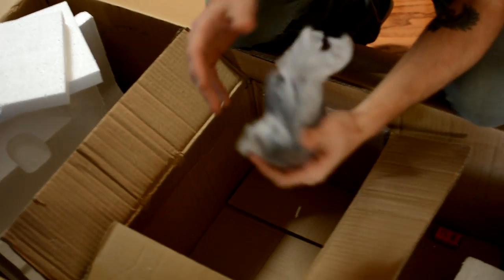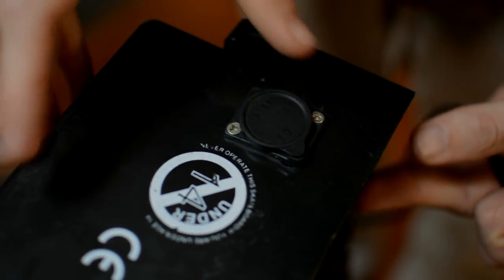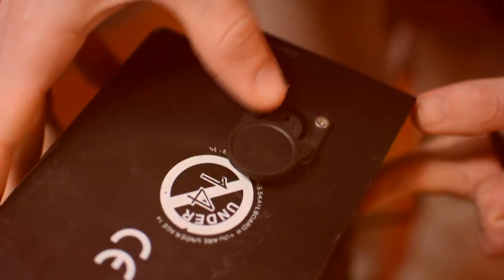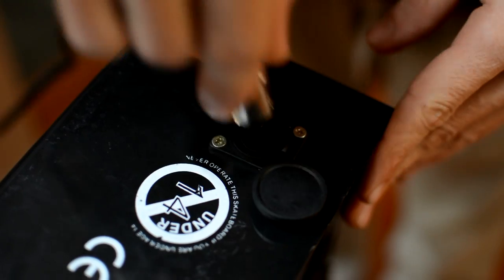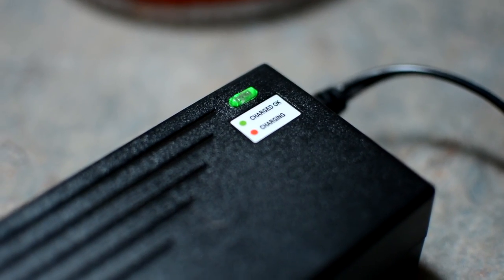Go ahead and locate the charger inside of the box. You're going to see that there is a small flap on the side of your battery — just pull this back, plug the charger into the wall, plug it into the battery, and you're going to get a red light. As soon as the battery is completely charged, you're going to get a green light.